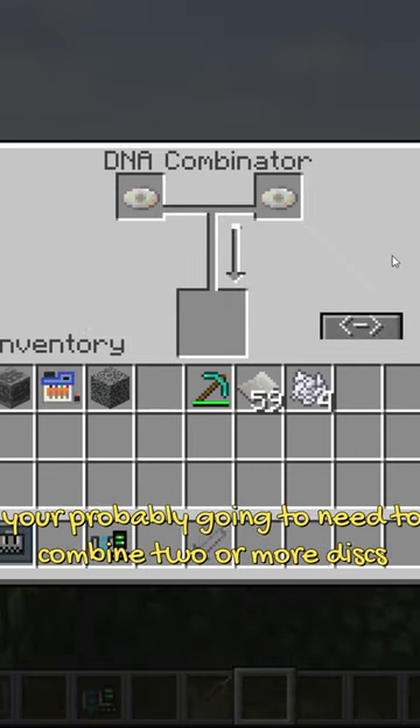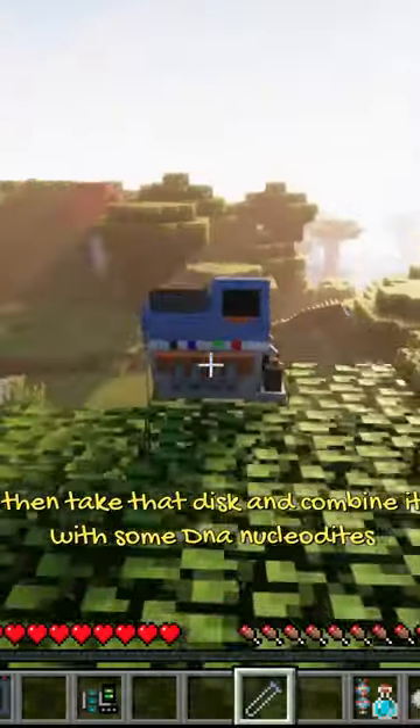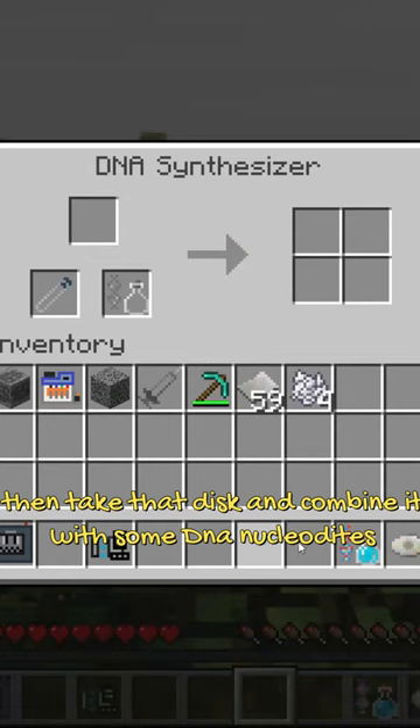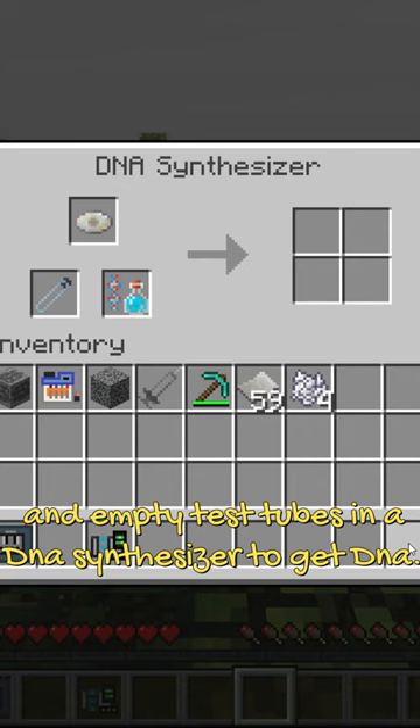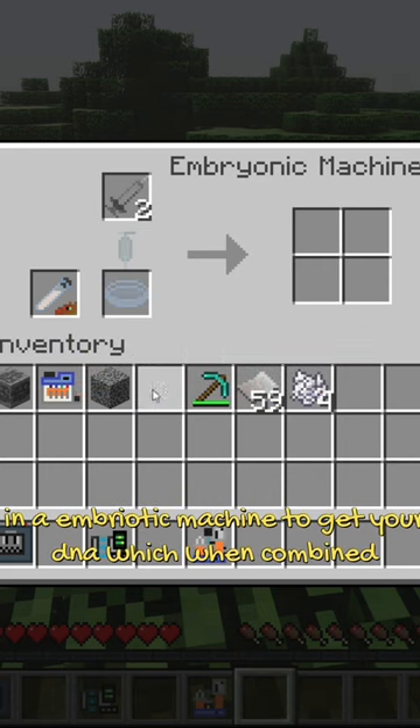You're probably going to need to combine two or more disks in a DNA combiner to reach 100% purity. Then take that disk and combine it with some DNA nucleolites and empty test tubes in a DNA synthesizer to get DNA. Now combine that DNA with a syringe and a petri dish in an embryonic machine to get your DNA.